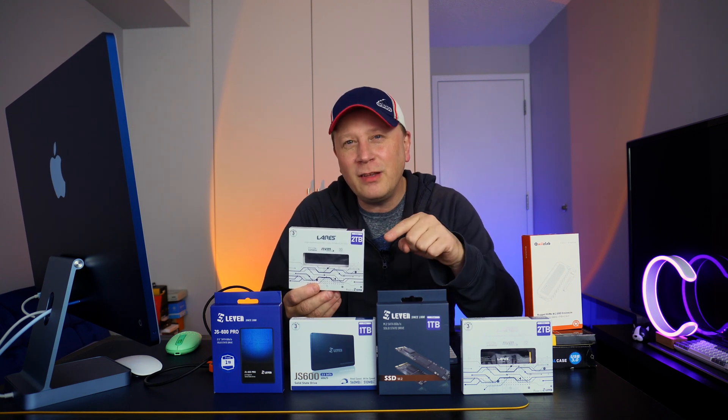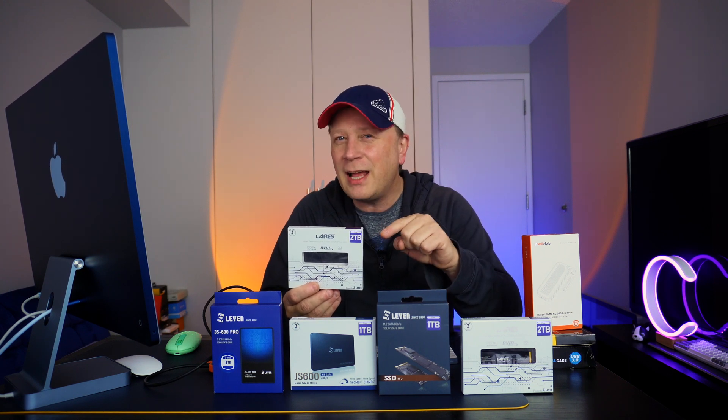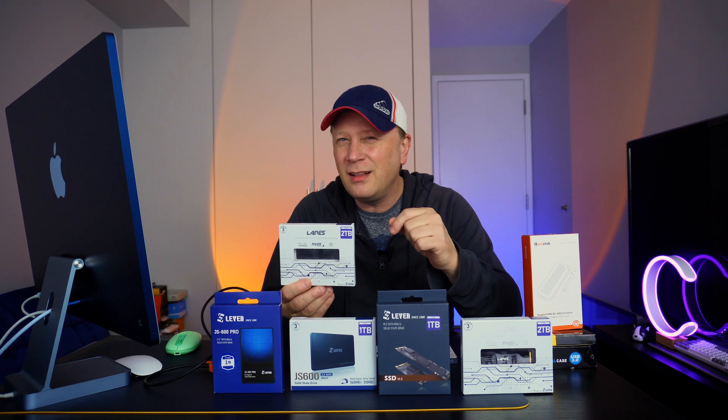We have a full 2 terabytes of NVMe storage right here for about $79. Crazy, right? Let's talk about it.